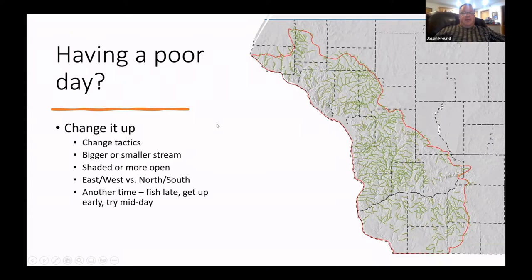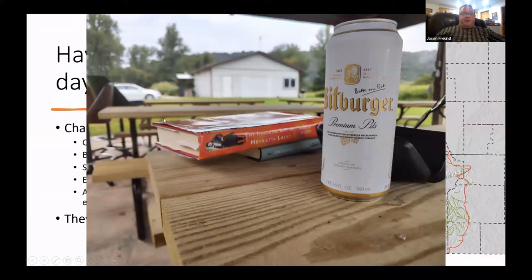When you fish is a huge deal — fish late, get up early, try something midday, especially early in season. I like midday a lot in summer too because I fish grasshoppers and they don't get up terribly early. And of course not every day can be a winner — grab a beer and a book, like at the West Fork Sports Club.